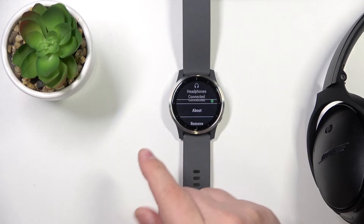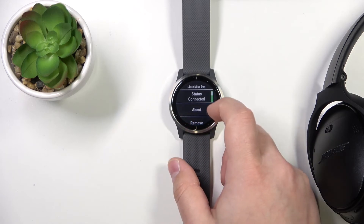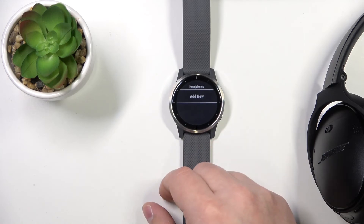You can also forget the headphones, so if you don't want them to connect again to your watch, you can scroll down here, tap on Remove, and then tap the check mark to forget them like that.